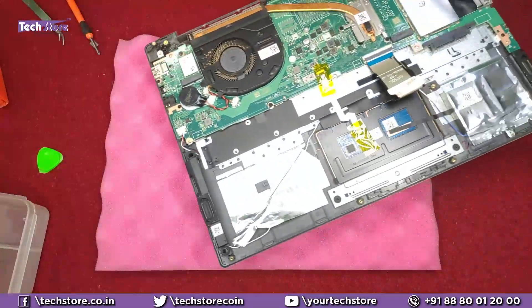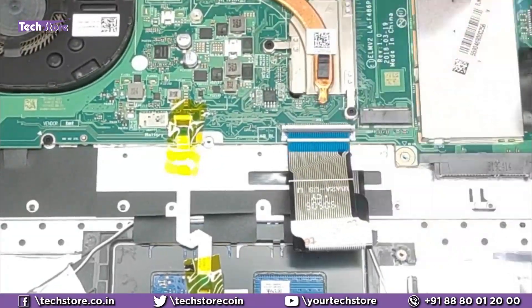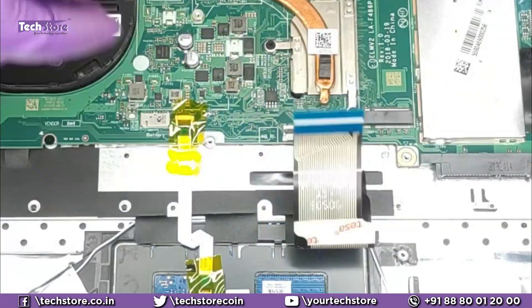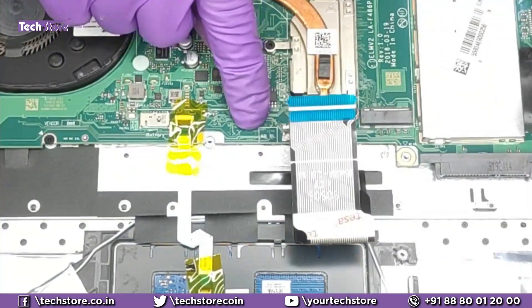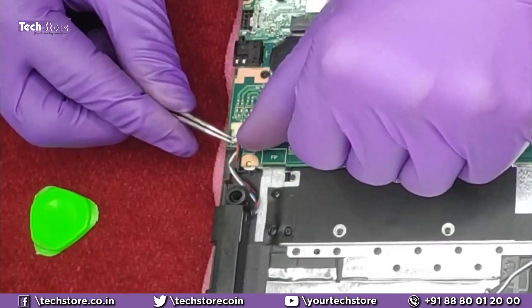The base of the laptop will now be off. To remove the motherboard, disconnect all the connectors. This is the keyboard connector — there is no backlit connector here, so if your laptop has a backlit connector, you can use a backlit keyboard as well. Remove the speaker connector.